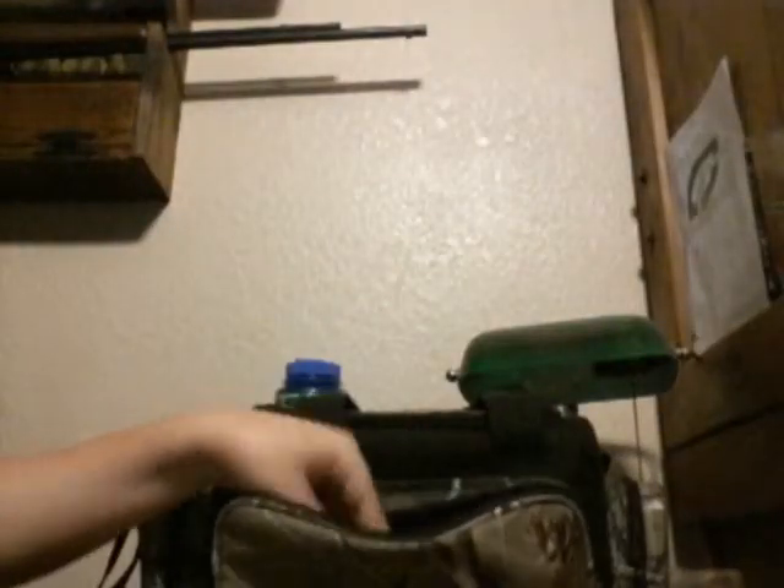Next, I have some Rage Tail Cutter Worms. I have some Berkley Havoc Money Makers in the Junebug color. Next, I have some Big Bite Baits Trick Sticks in the Sexy Shad color. Next, I have some Berkley Power Bait Fightin' Bug in the Rusty Crawfish color. Next, I have some more Big Bite Baits Trick Sticks in the Pumpkin Seed and Chartreuse tip — very good color.